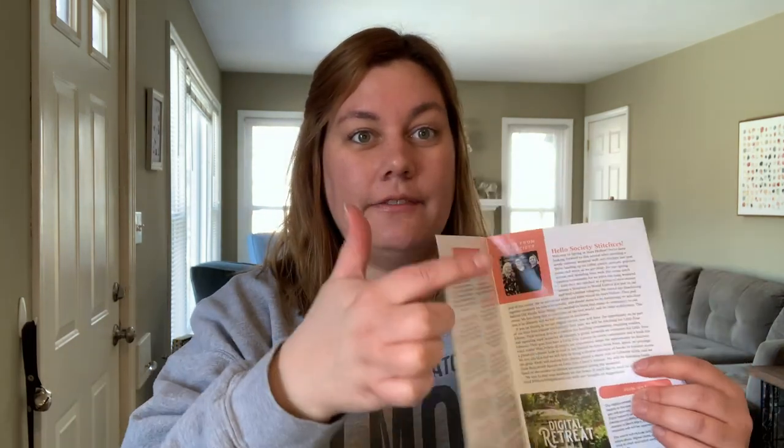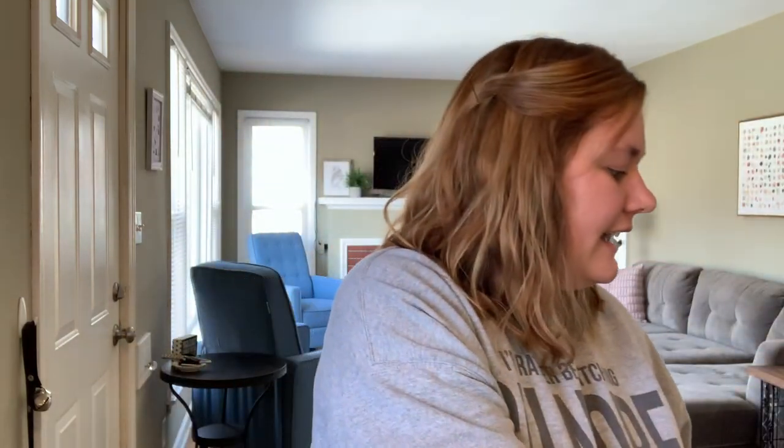So can you tell I'm a Gilmore Girls fan? It's one of my faves — it's kind of a comfort show. So let's get into it. I just counted, and this little pamphlet that comes on top of the box goes into all the items in the box. There are 13 items that we will get to open here. I'm going to pull things out one at a time and I'll read the little description so you can know where each item came from. Again, this is the Black Needle Society Spring in Stars Hollow box.